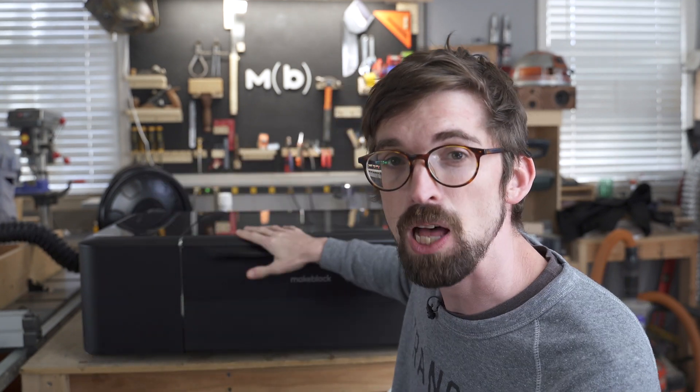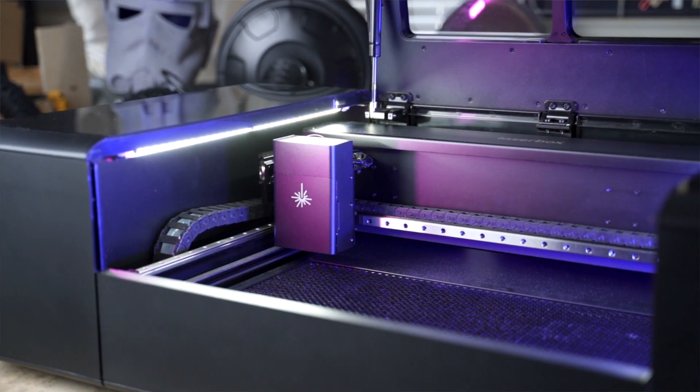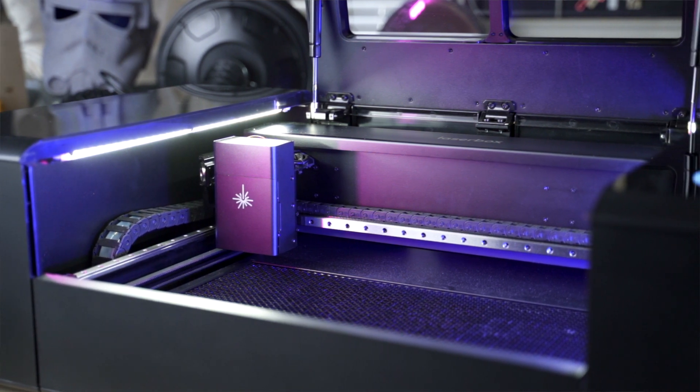In this video we're going to take a look at the Makeblock Laserbox, which comes in at the Glowforge/Full Spectrum used kind of desktop high-end hobby laser range. We're going to see what this thing does and whether it could be a good fit for you.